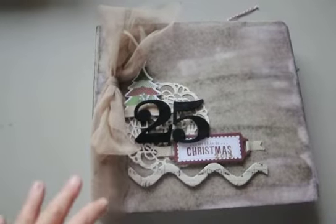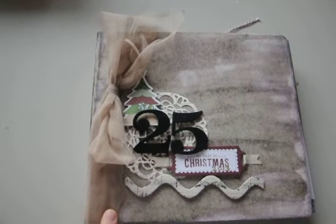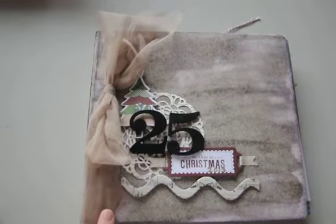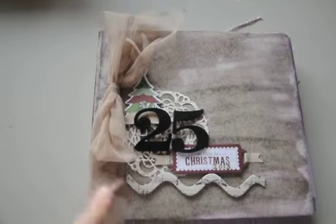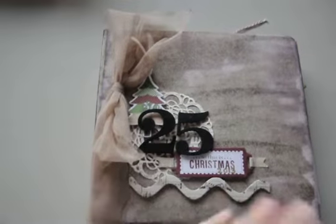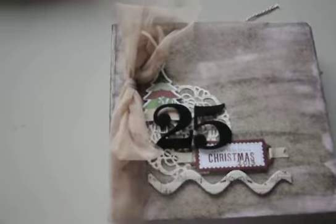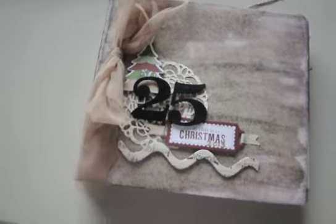I ordered this at scrapbook.com — I don't remember the brand. Sorry if I'm shaking; I forgot my tripod again, so I'm holding this with my hand. It was a plain chipboard album and I just kind of distressed it. I rubbed ink pads across the front — a couple browns, a little gold, a little cream color. And I wrote on the side 2013 in gold pen.